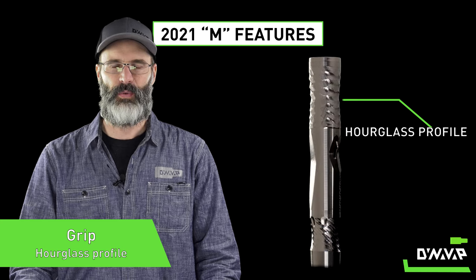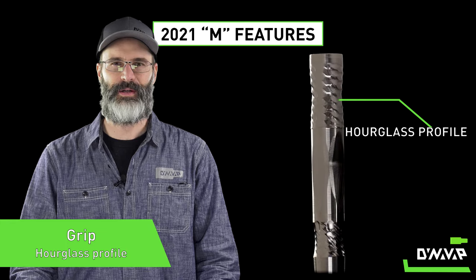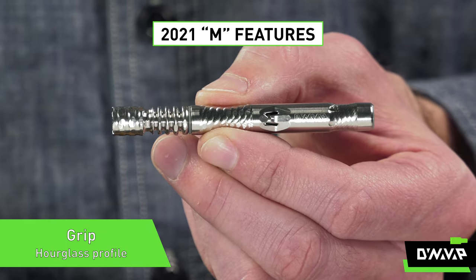Next is the grip. We wanted to make the grip a bit grippier, and we gave it an hourglass profile so your fingers can just find their groove.